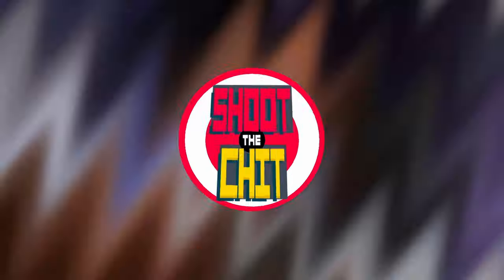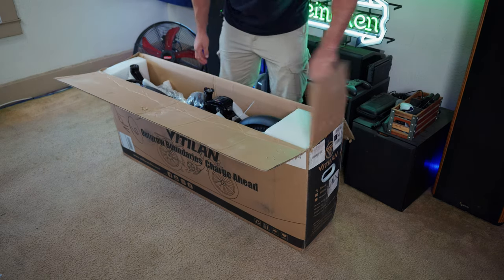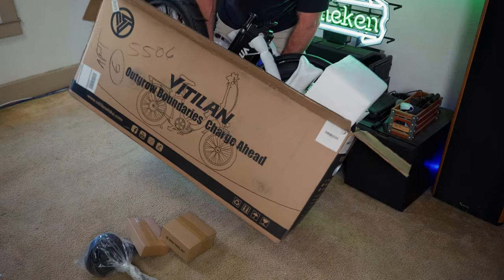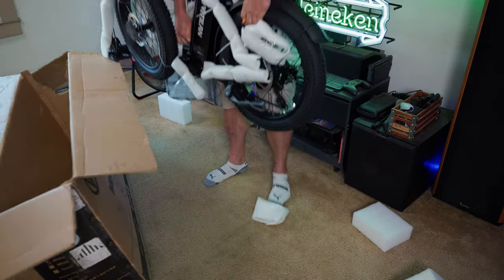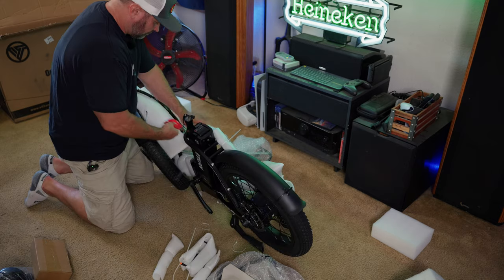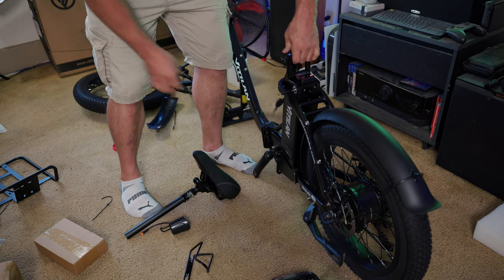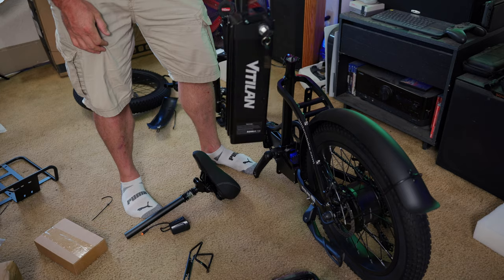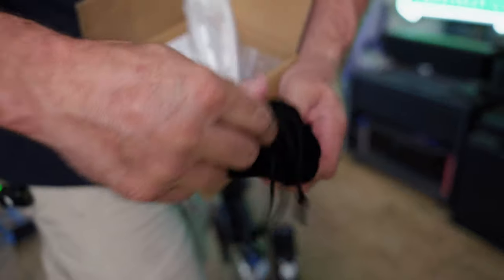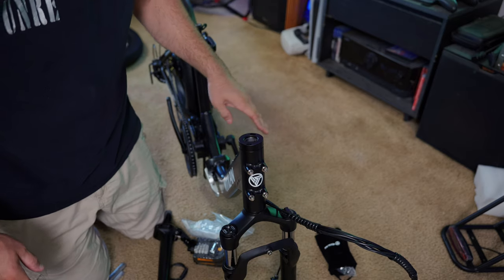Let's get to unboxing. This comes in a nice small box, much smaller than the typical e-bike I'm used to unboxing. You get the seat separately, there's probably the charger and a bike tool kit. First thing I'm going to do is remove the battery — you need to insert the key, put it in the unlock position, and you can remove it. I'm going to remove it so I can start charging.